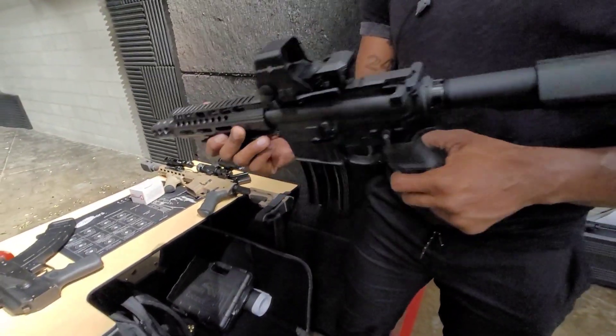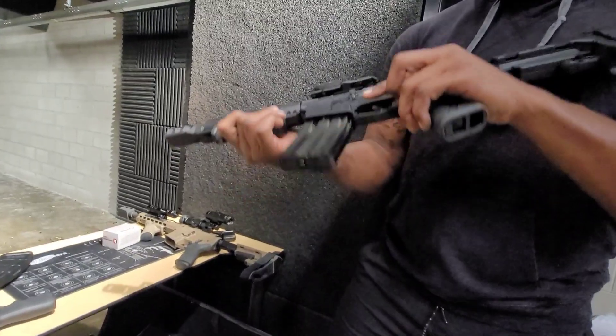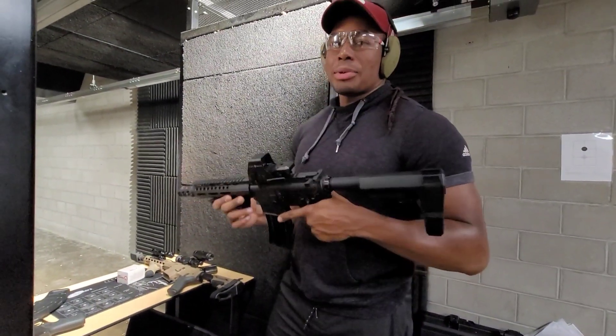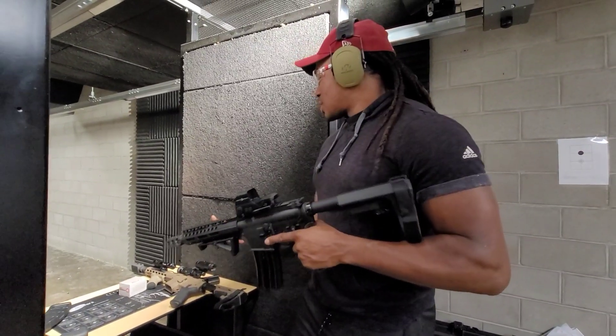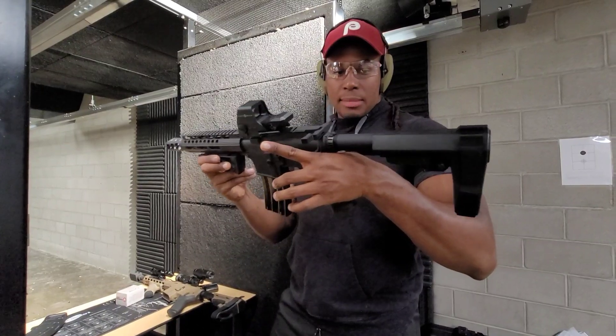Eight-inch barrel shooting 50 Beowulf — this thing is super tight too. Man, he's making me want one of these. This is what I would have wanted. I thought that was the shortest one, then he came up with this, making me want one of these.